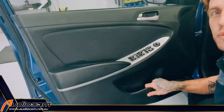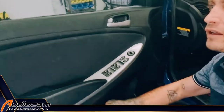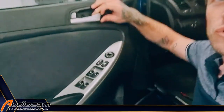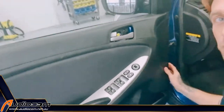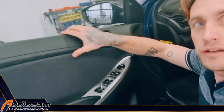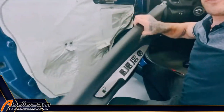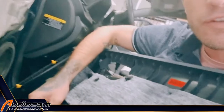Once all those clips are out, you'll see a bit of movement there. We just need to lift the door trim up, which I'm going to do with my knee. It's going to be tricky with one hand because of this little rig. There we go, managed that. Then you just lift the door trim up and off. Now it's free from the door, and we can unplug these connectors and get it out of our way.